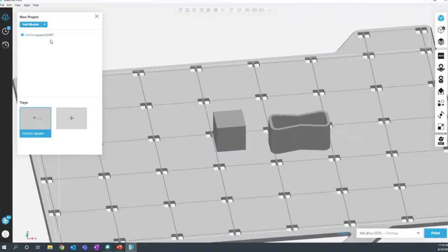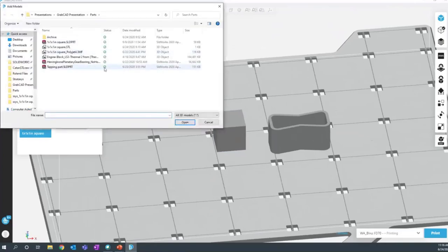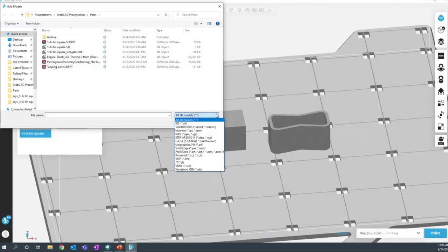You can add models by going to the Add Models tab. You can insert normal files like STLs, IGES, and STEP files, but you can also insert raw CAD files — a SolidWorks part file, a CATIA file, Solid Edge, or Pro-E files can all natively be inserted into GrabCAD. That's one less step in converting your 3D model into a print job.